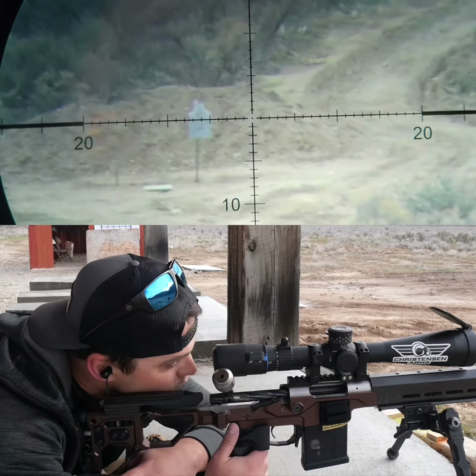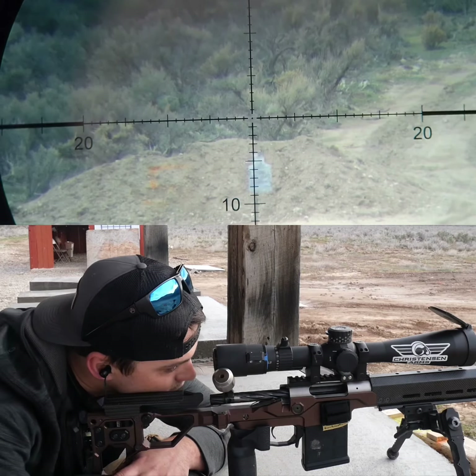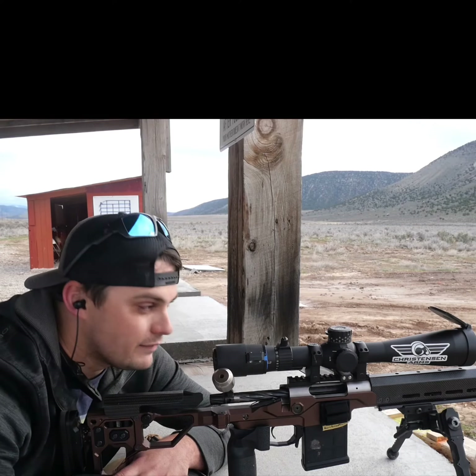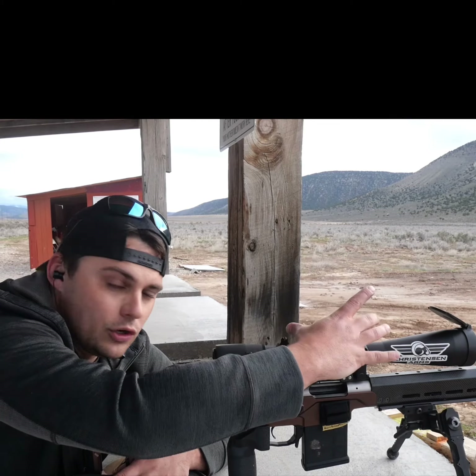At 500 yards for this rifle, let's come and position it — we're going to count down seven. And now I've got that 7 MOA mark right in the middle of the target.